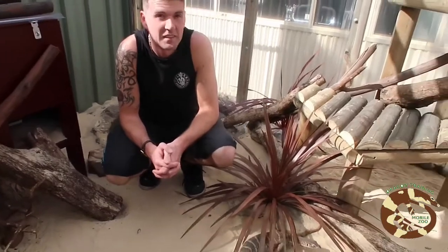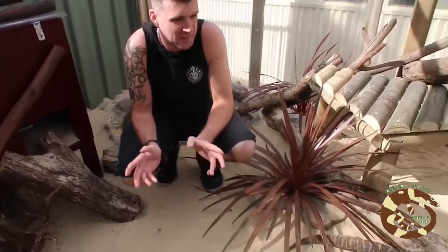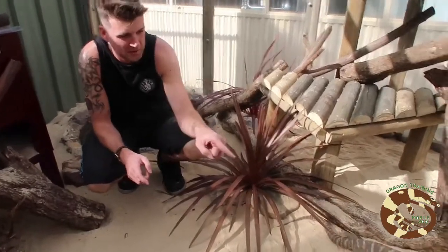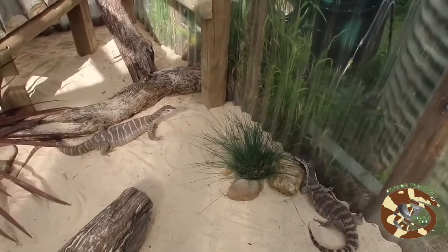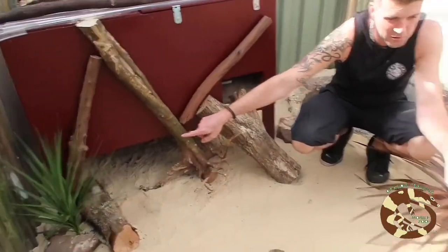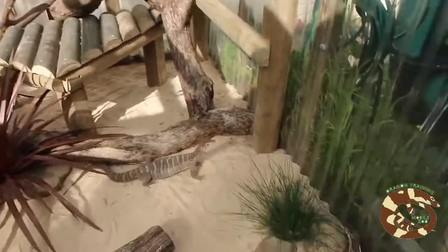Here we are in the Spencer monitor enclosure. We've got three Spencer monitors in here, three hatchlings. We got one which was a year old when we got it, but we didn't know the sex. This one was a hatchling, and the other one under here is also a hatchling. They're both two years old now and this one's three years old — all females.